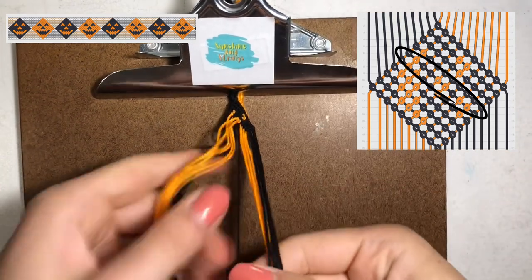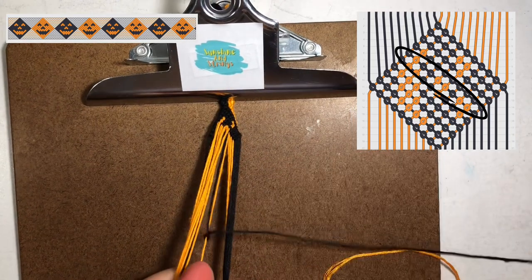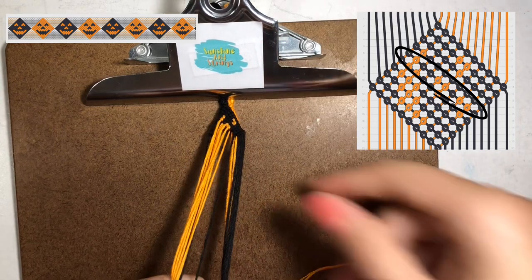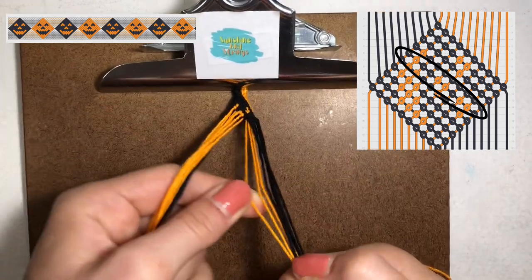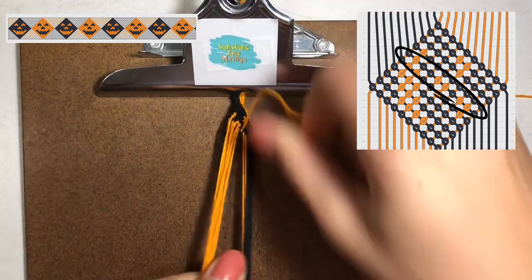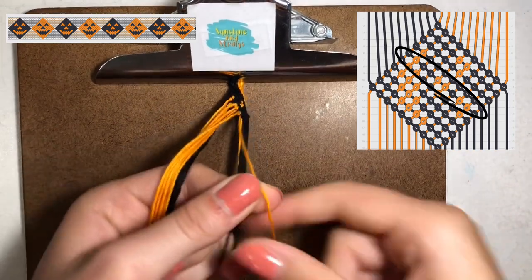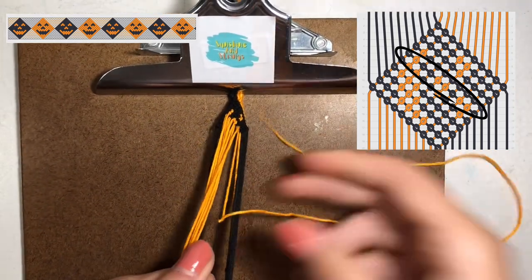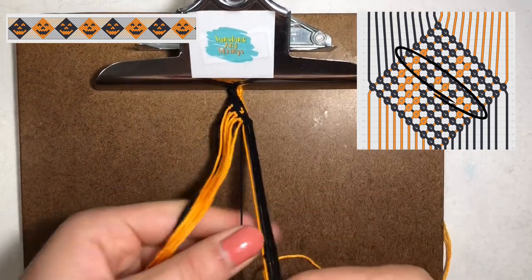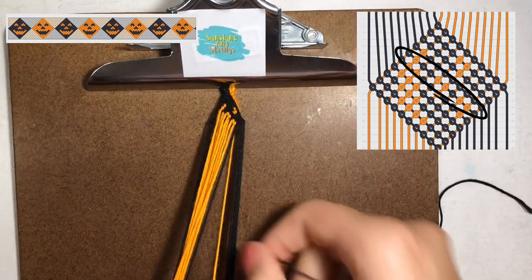After the two backward knots of the orange, do one forward knot with the black, and after that forward knot do two more backward knots with the orange string. We just made some of the mouth, some of the nose, and some of the second eye. After those two backward knots, do one last forward knot with the black to finish off the fifth row of this little square.